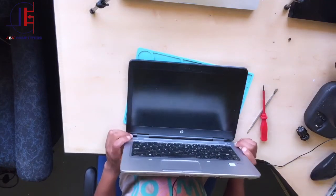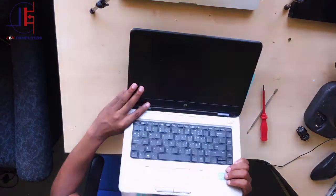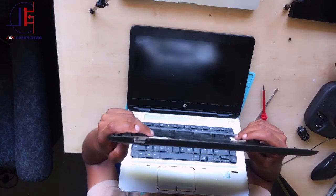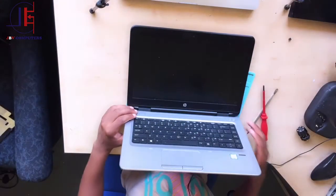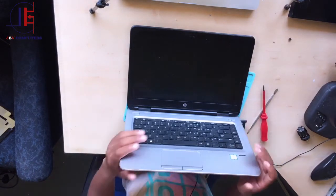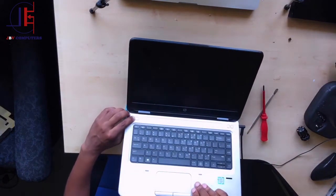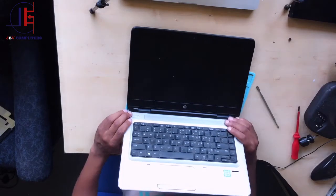Hello guys, here we have an HP ProBook 640 G2 i5. It's not turning on. Let's connect to the charger again and see the lights. There are no lights, as you can see. It's not turning on, even when you press the power button — it doesn't turn on at all. Let's check the board step by step.